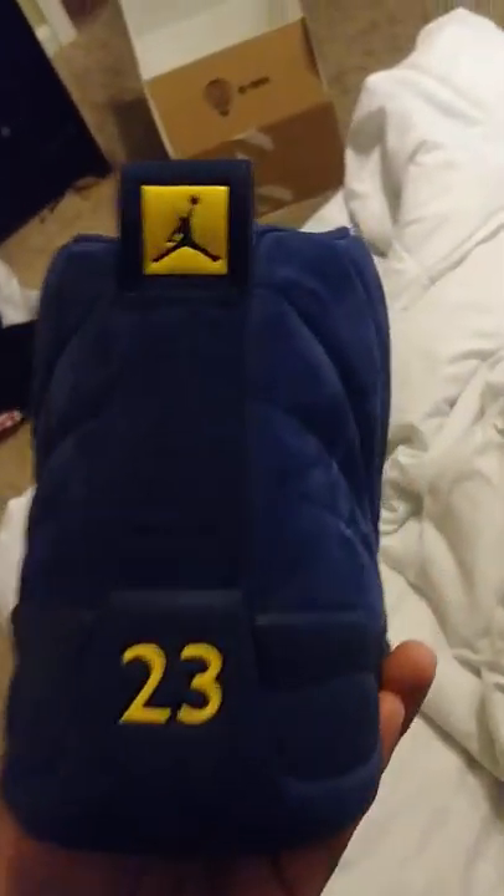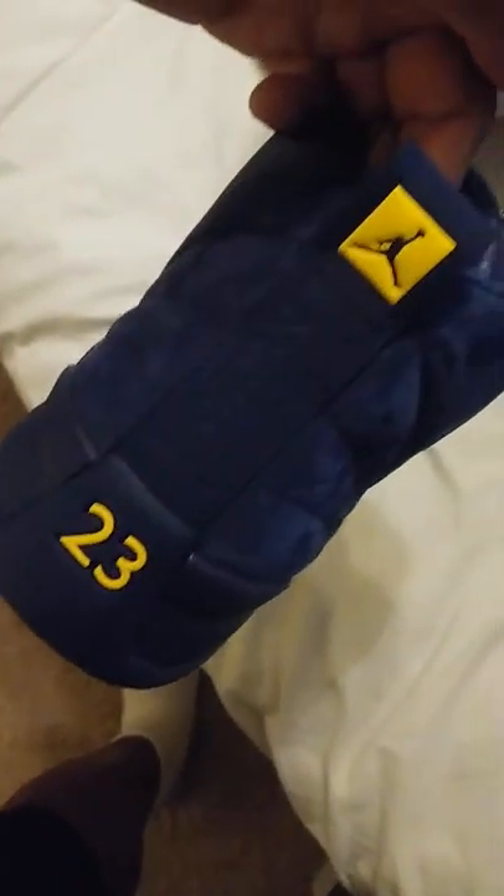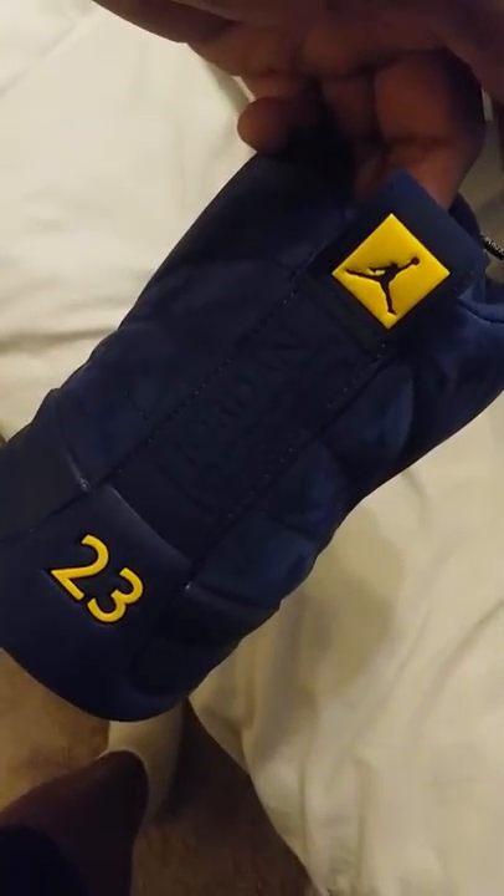We have a blue tab with the yellow 23, we got Jordan on the back, and on the inside we have the yellow sole. It follows the theme of the Michigan colors all in all — they did a really good job.